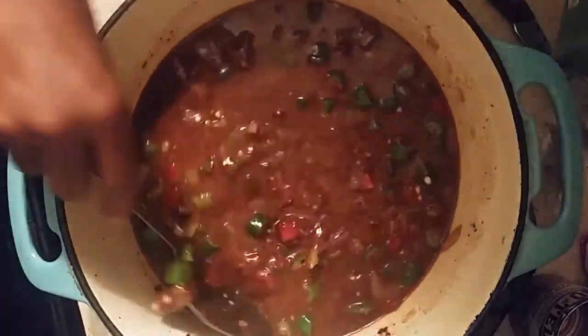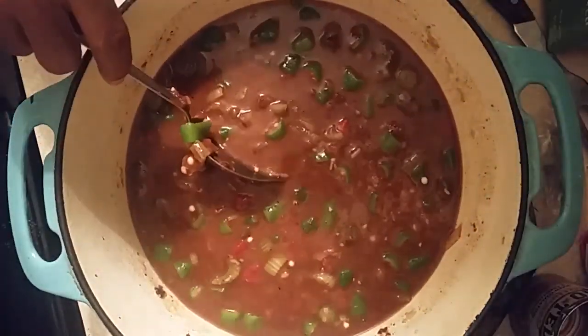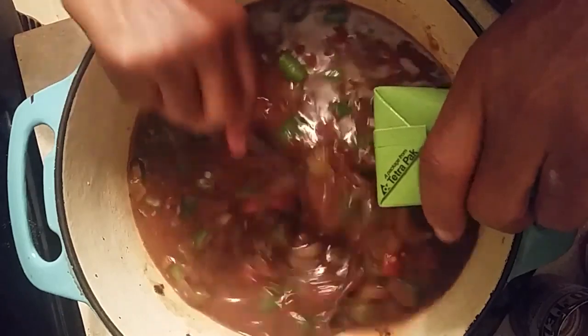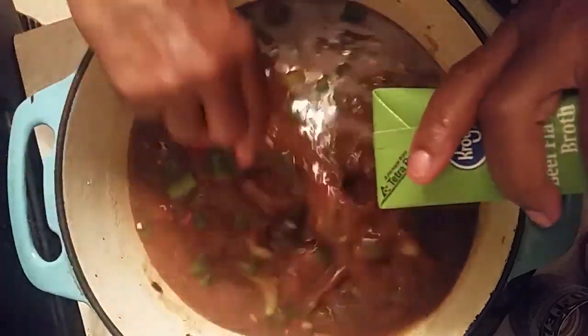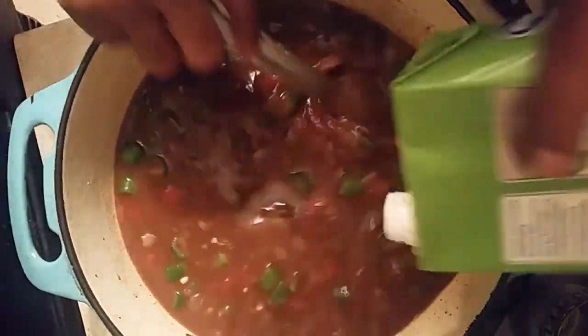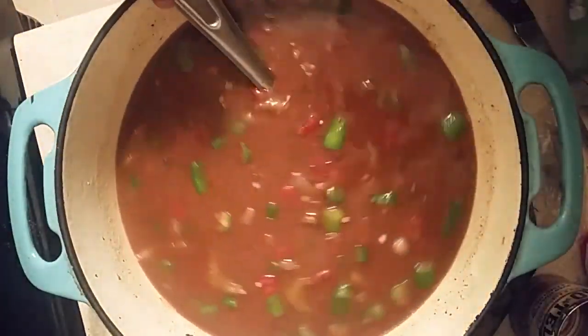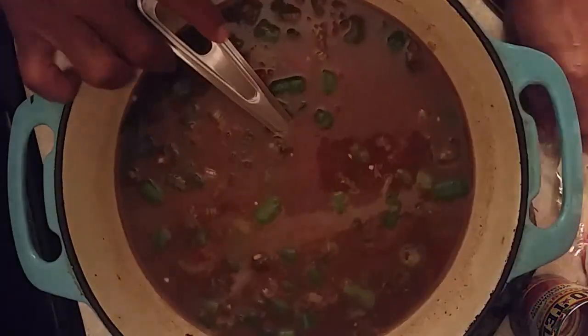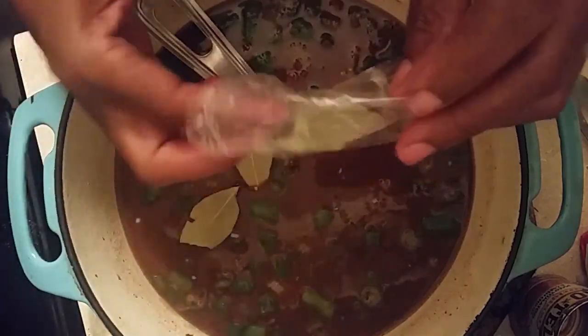Look at that roux — this is what we're talking about right now. We're going to add another quart of beef broth inside this oxtail and short rib gumbo, just like that. We're going to use one, two, three bay leaves and stir them together.